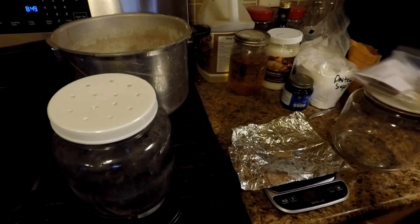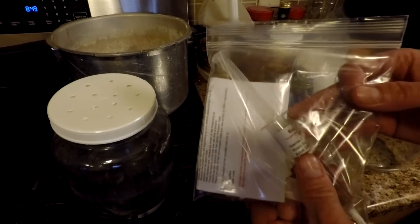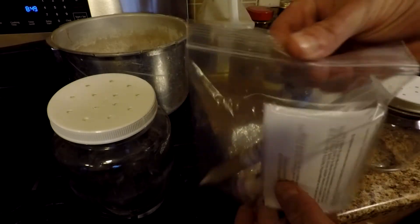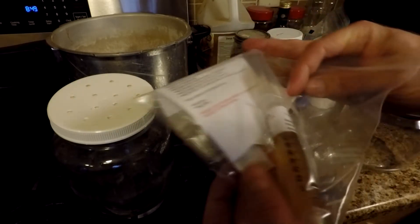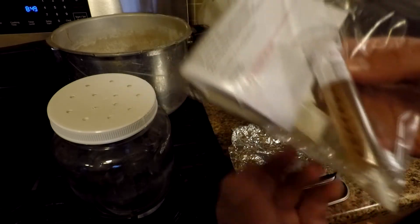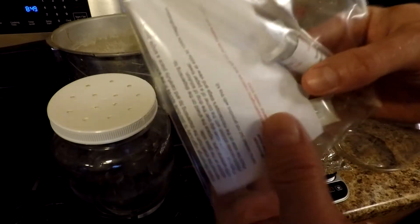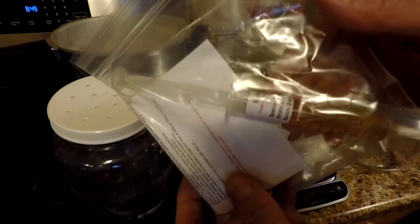Good morning everyone. I received my King Oyster culture syringe from Sporeworks yesterday. You can see it here — they package it nicely, all sanitary in the ziplock bag. It includes a fresh sterile needle tip, with a cap on there that you just unscrew and put the needle on in front of the flow hood. They also include a microscopy slide if you're a student who wants to look under the microscope to see the mycelium growing, or if you buy spores.